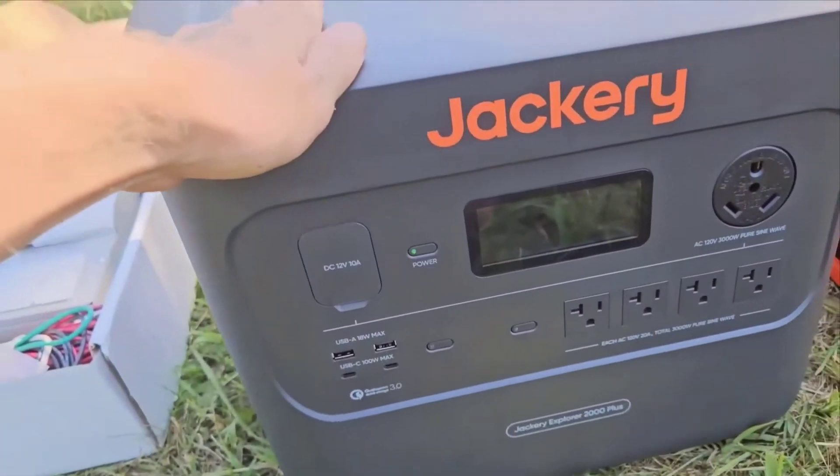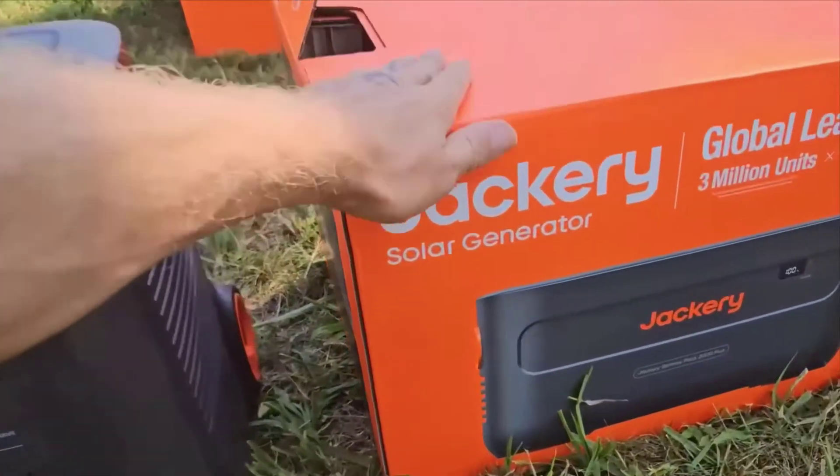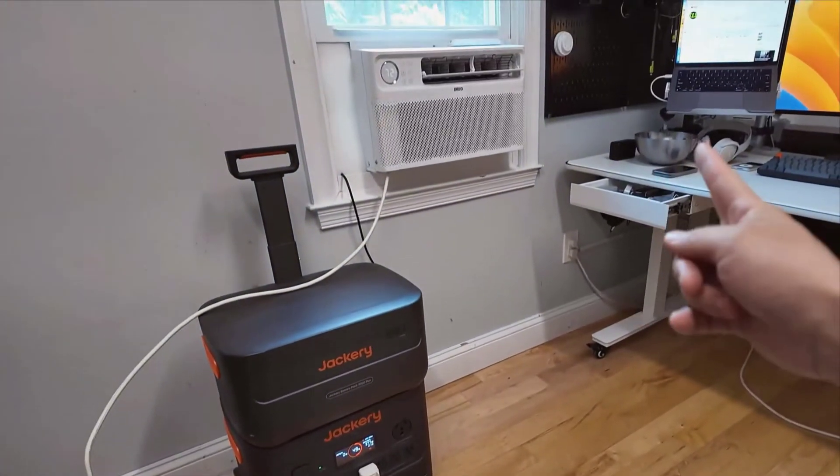This is complemented by the Solar Saga 200-watt panels, each capable of efficiently harnessing solar energy. The Jackery kits have always been known for their sleek and practical design, and this model is no exception.